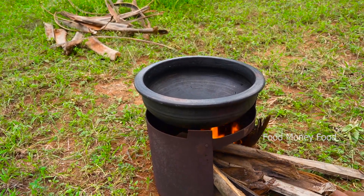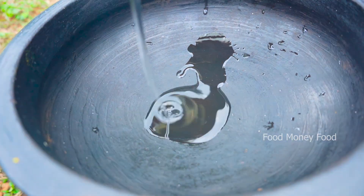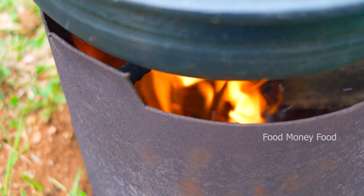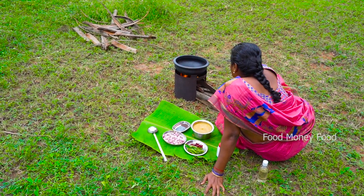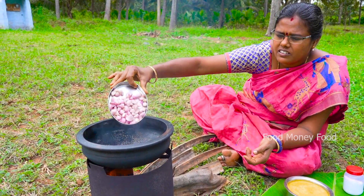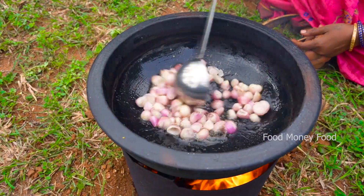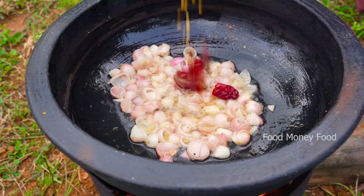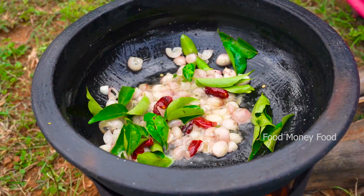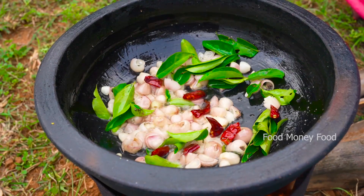We'll cover some fish from the bottom of the fish. There are two fish you can do. I'll cook for 3 times. I'll cook for 1 egg. You can cook for 1 egg. I'll cook for a long time and cook for 2 eggs.